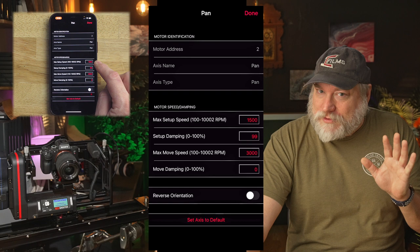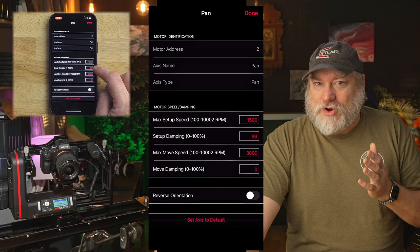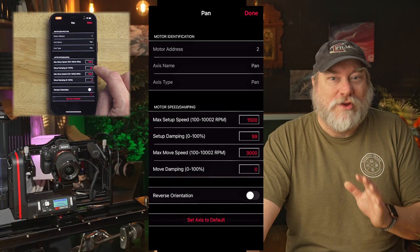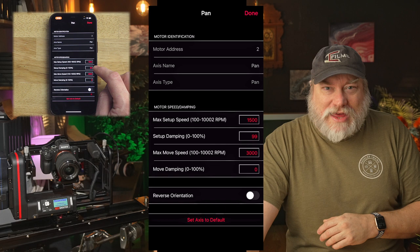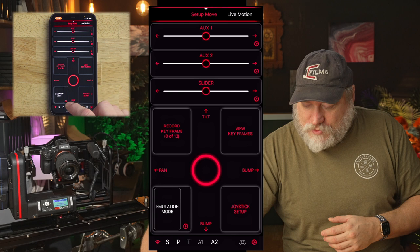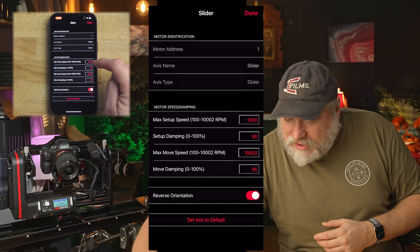Now, setup damping is the acceleration curve. A large damping percentage will be a nice, smooth, gradual acceleration, where zero is like a drag race — accelerating as quickly as the motor can go. In setup, having between 90 and 100% is actually desirable here as it will smooth out your finger movements when using the joystick or sliders. So let's set that to 99, and we're going to go through each one of these and make sure it is set appropriately. We can always go back and adjust as needed.